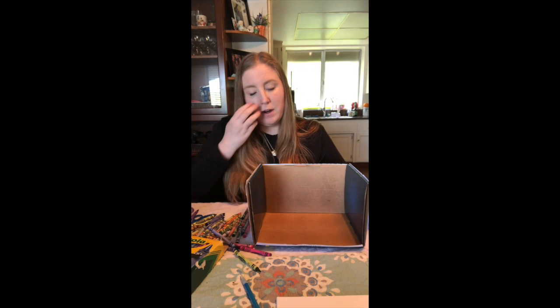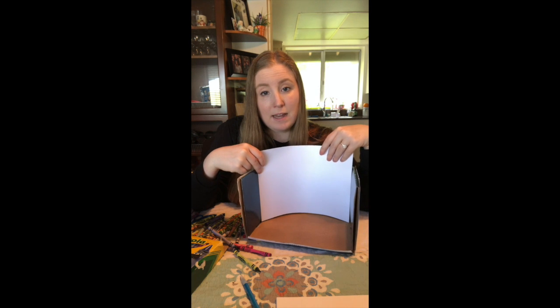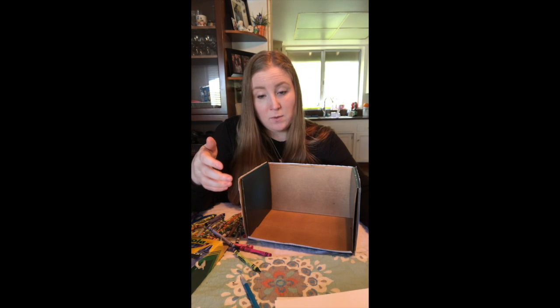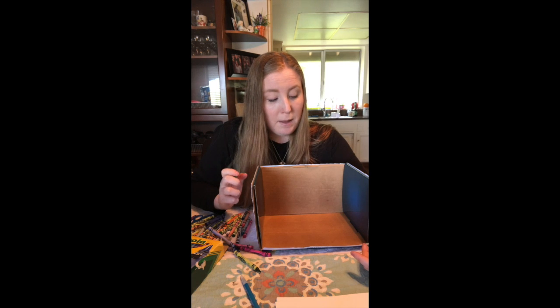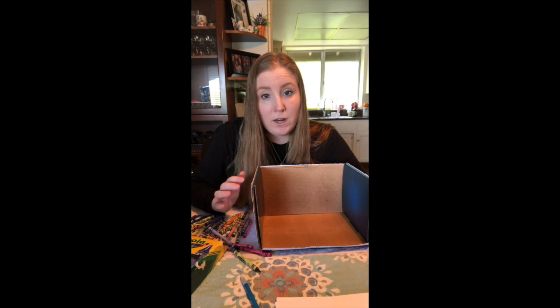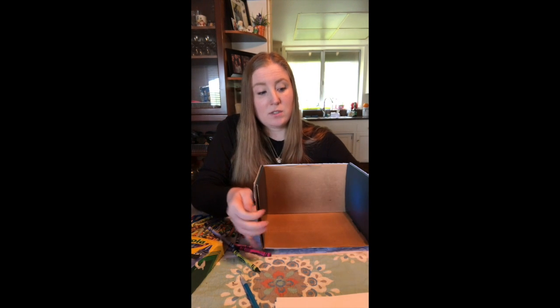For the inside, you can line it with paper like we did on the outside so you can draw on it. If you don't want to do that, you can paint the inside — maybe paint it blue for underwater. If you do that, you'll have to wait for it to dry before decorating. If you're doing mountains, you might do the inside green or brown. After you've covered the inside however you want — or just leave it plain — then you're gonna start making creatures.